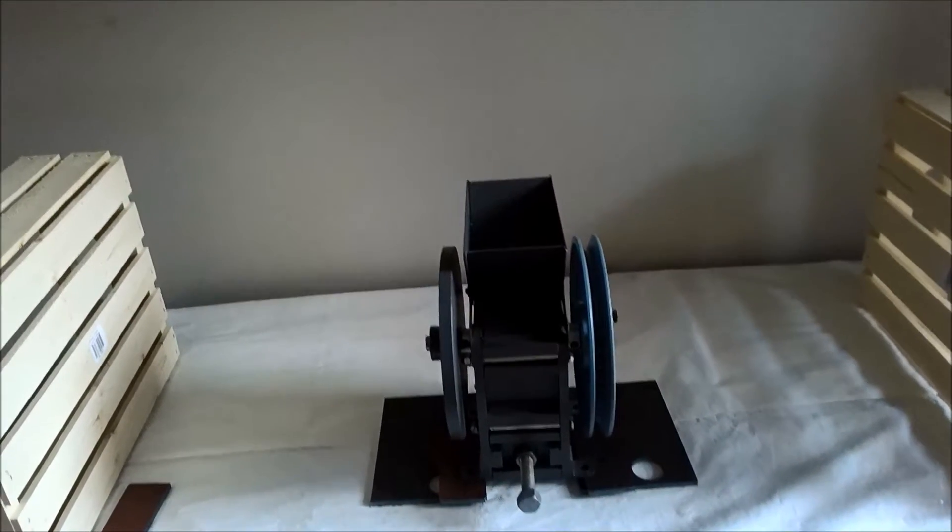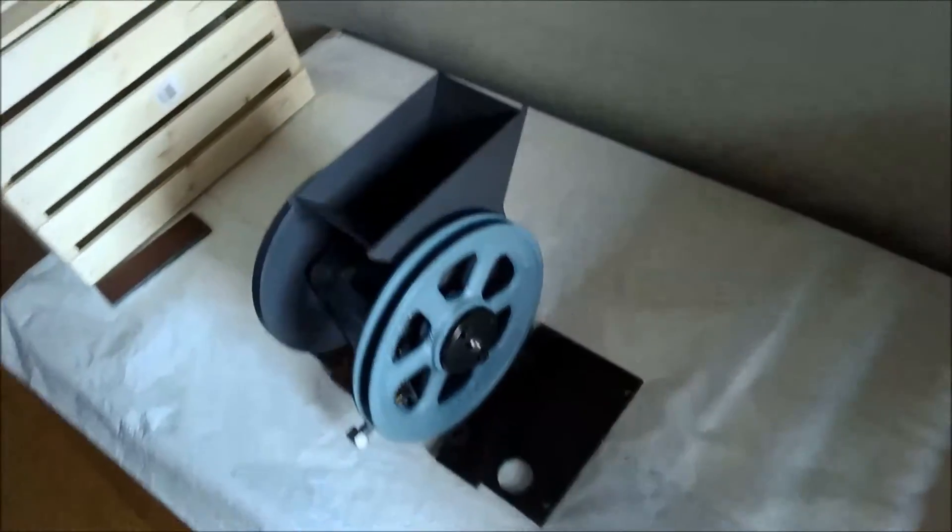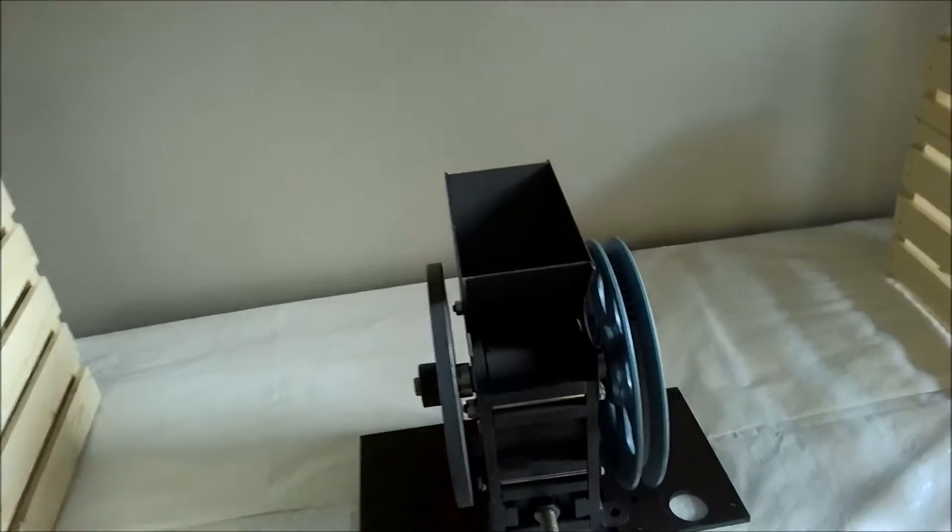A short video to show you the 2x3 jaw crusher offered at 911metallurgist. This made-in-Canada rock crusher will allow you to feed it 2-inch rock, and you get full gap control on your jaw plates.